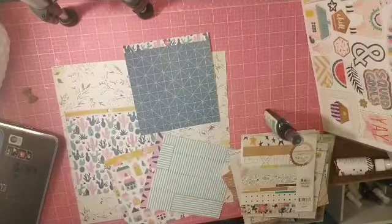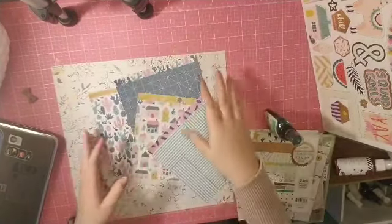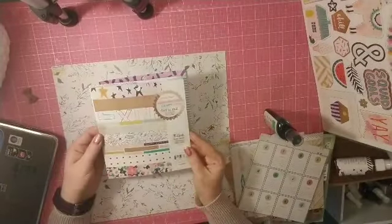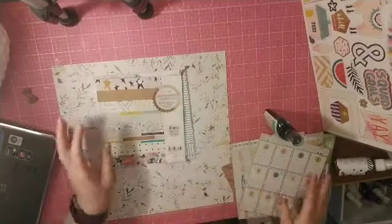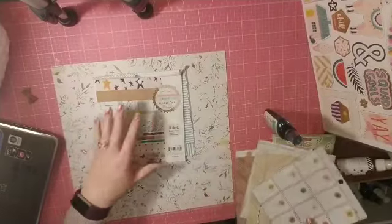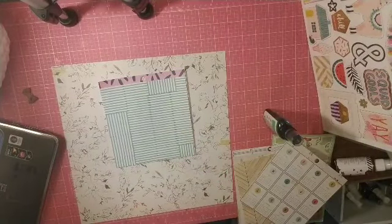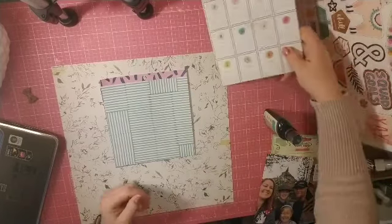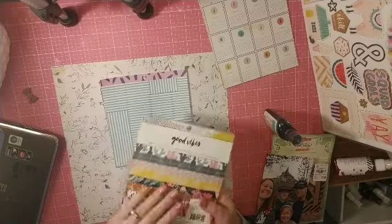Hi everyone, it's Crystal with Pineapple Papers and I'm back with another 'For the Love of Paper Pads' series. This paper pad is the Craft Market and I only had four pieces left, so I decided I was going to pull them out and use them somehow — otherwise they're going to go in my scrap bin and I'll make cards with them or something.